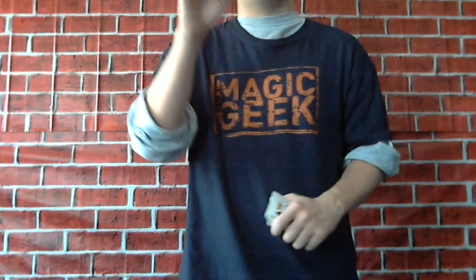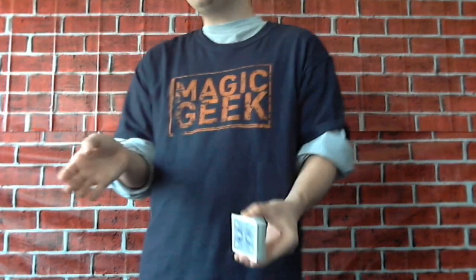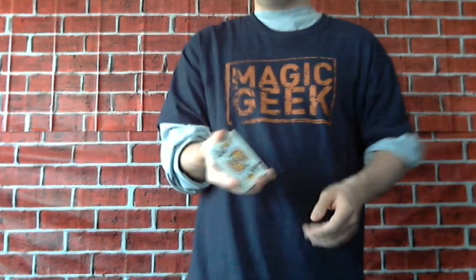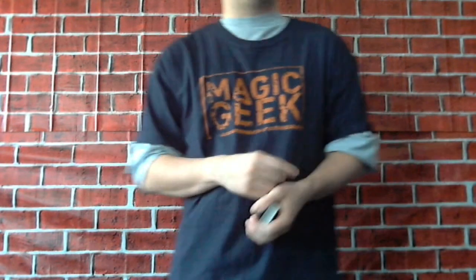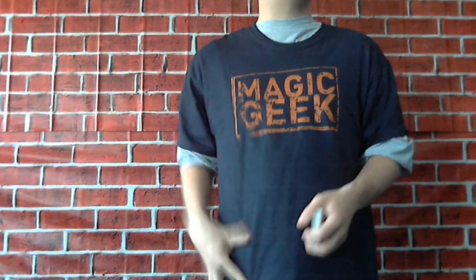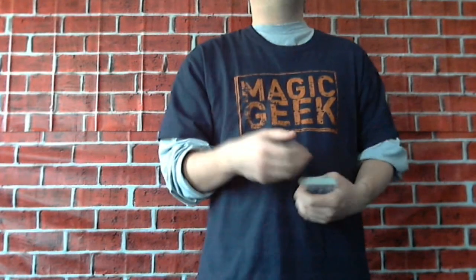Another bad thing I don't like about the Triumph deck is the cards cannot be handed out. This is a regular deck of cards — they're not gimmicked, so you can hand them right to your spectator and let them look to their heart's content. With the Triumph deck, the only thing they can look at is their selected card. You put that on the table or in their hands, and you ditch the rest of the deck in your pocket or bag. They can't examine the deck. If you do Triumph with a regular deck, you can hand the whole deck out for examination.